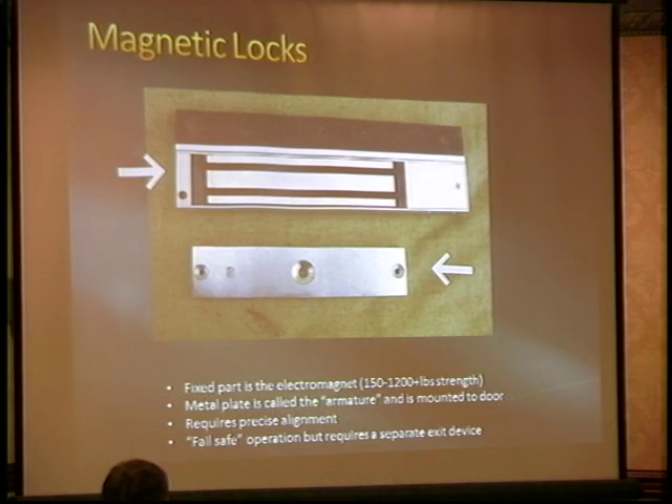The other problem is that unlike a mortise lock — which has a separate keyhole to bypass it and a separate doorknob to mechanically open it regardless of electronics — magnetic locks don't have that. You have to install a button, a request-to-exit sensor to interrupt power, sometimes both, like a motion detector, a request-to-exit, and some kind of button you push.